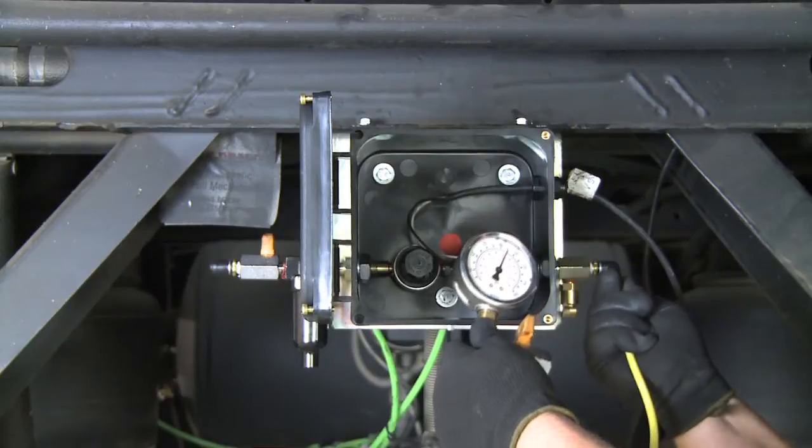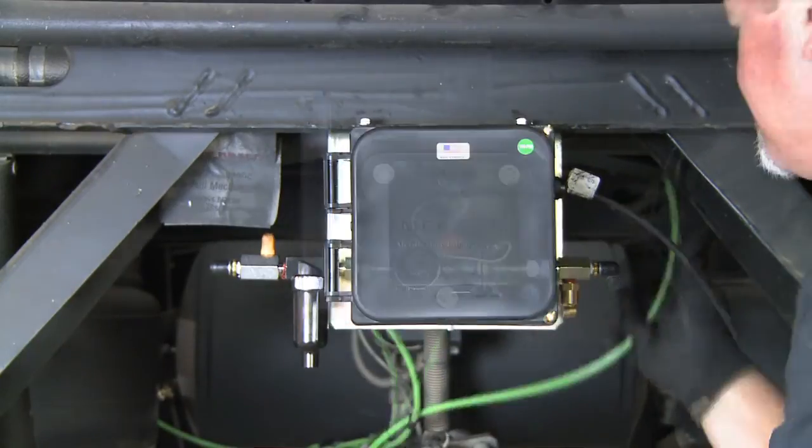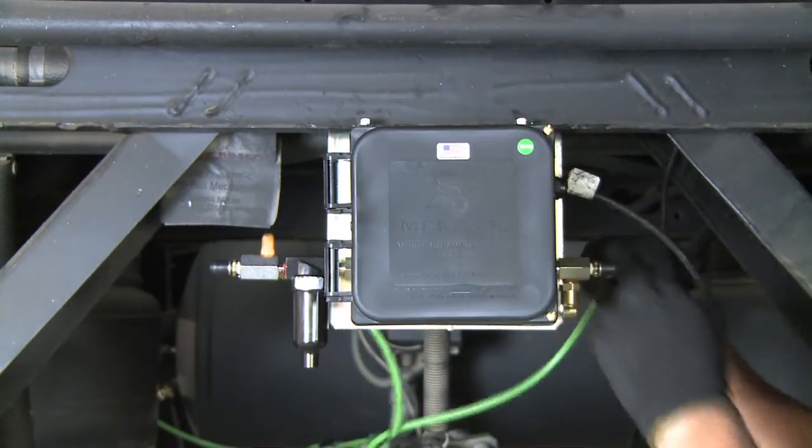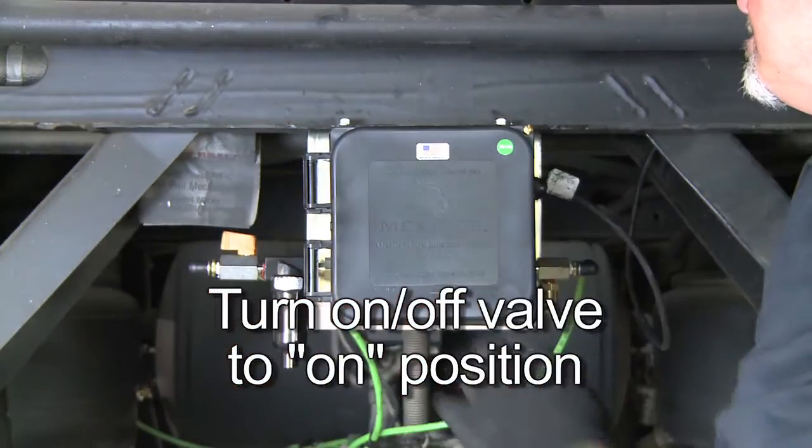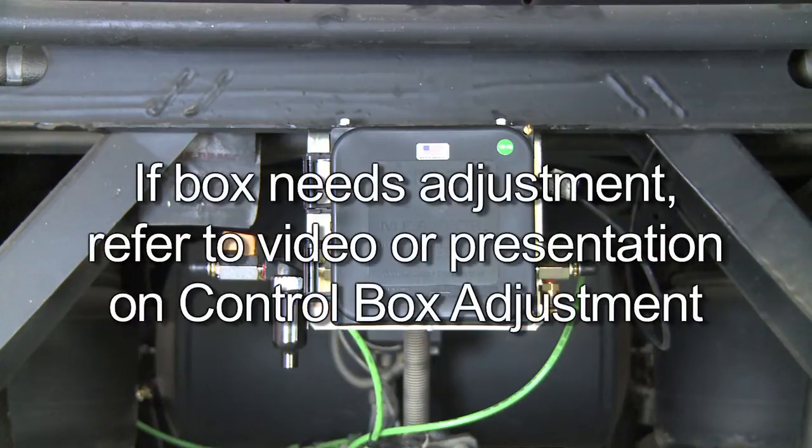If the output pressure is correct, remove the gauge and reattach the output line to the outlet port on the control box. Turn the on/off valve on the control box back to the on position. If the box needs adjustment, refer to the video or presentation on control box adjustment.